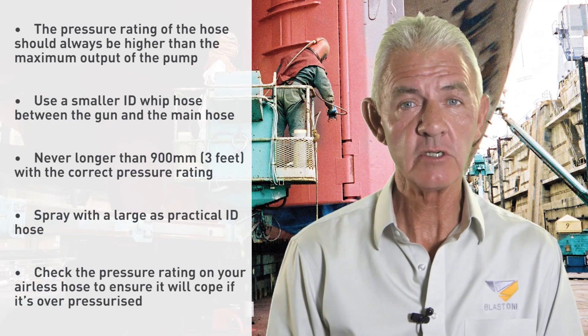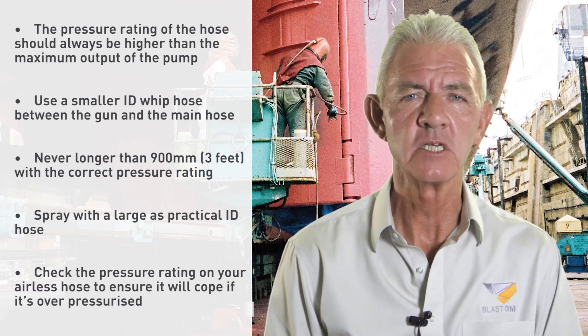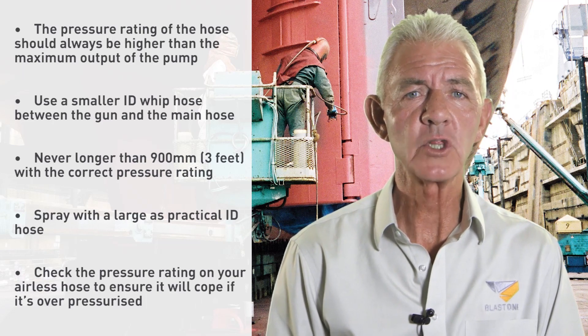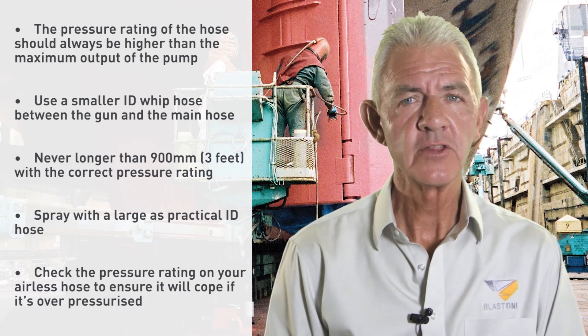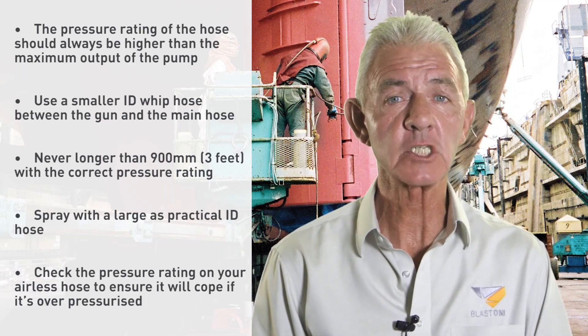If flexibility is a major issue, use a smaller ID whip hose between the gun and the main hose, and never any longer than 900 millimetres, with the correct pressure rating. This will cause less pressure drop than running the entire length with a smaller ID hose.